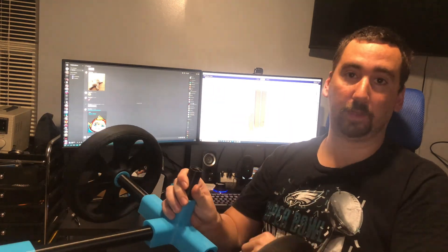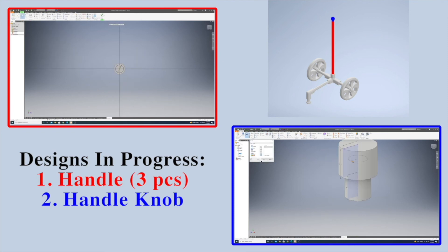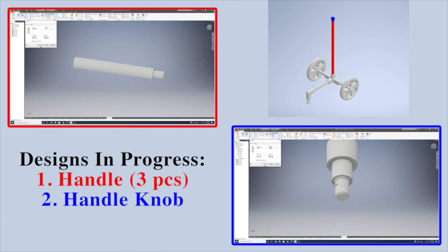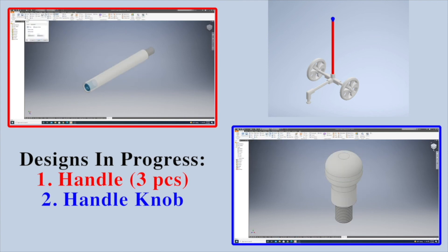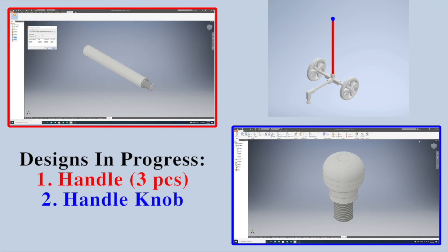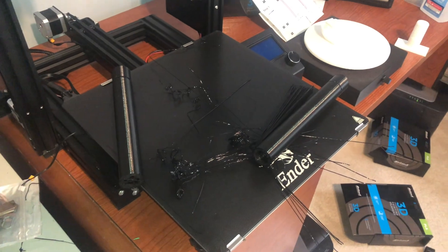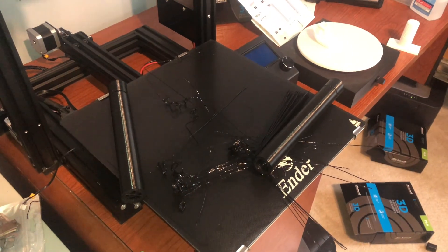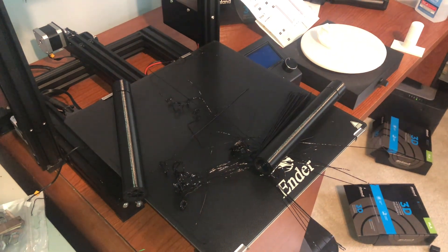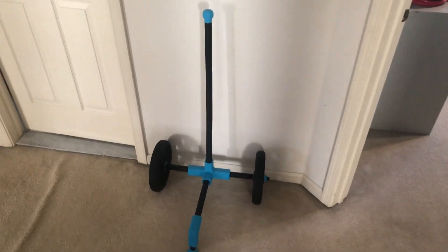Now I'm going to print the handle. Two pieces came out perfect but two pieces had a terrible failure, so I need to print two more. Finally got the handle straightened out and everything printed nicely.